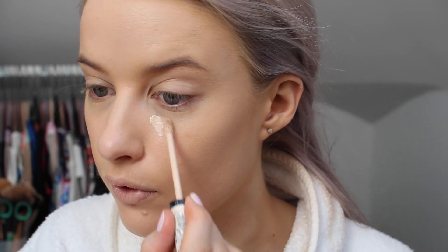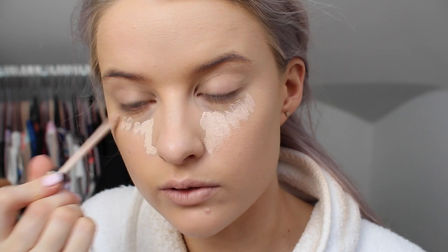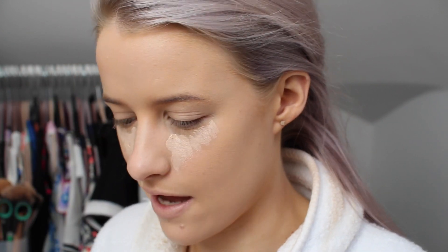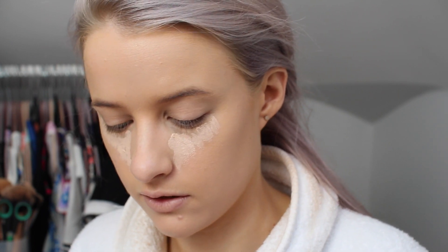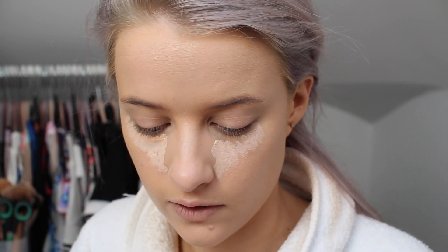On to concealer. I'm going to use a bit of the Collection Lasting Perfection Concealer — it's not one of my favourites, but it's quite lightening so I'll use that in a triangular shape under my eyes, because I've run out of my usual MAC Prep and Prime. I'm also going to use the Clarins Instant Concealer that I use all the time. It's a perfect shade for me and great coverage.